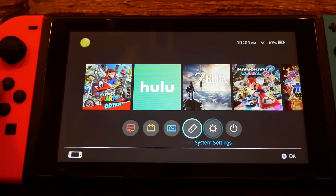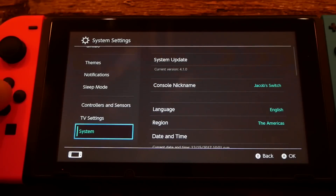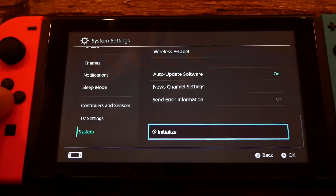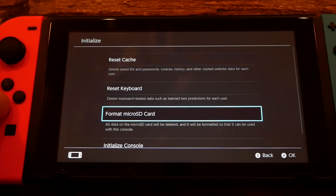The first thing I want to do is go down to the bottom bar, go over to System Settings, and select that. Once you select System Settings, scroll down all the way to the bottom where it says System. Then go over to the right and scroll all the way down to the tab where it says Initialize and select that. Once you've selected Initialize, come down to the option to format micro SD card.